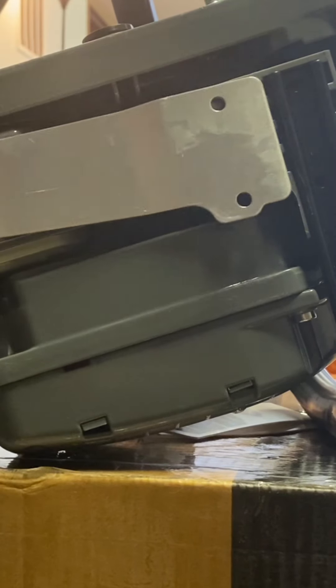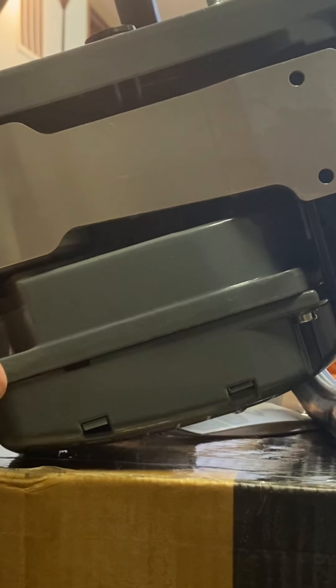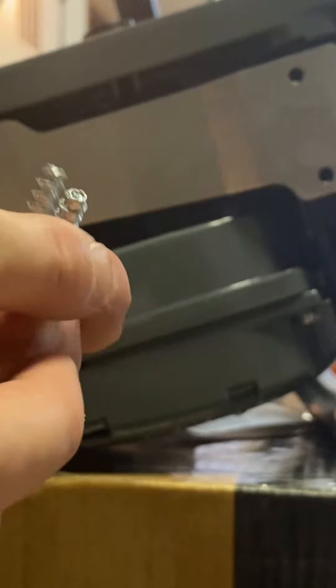Now we're going to take the guard here and it just slides over like that. For this one we're going to use the longer self-tapping screws — these ones are longer.